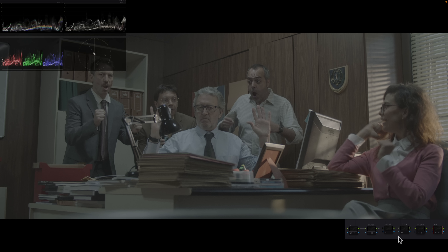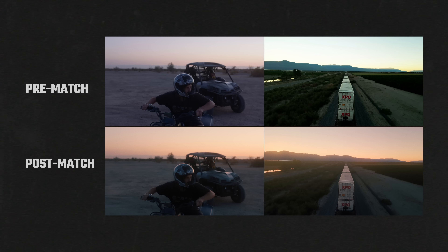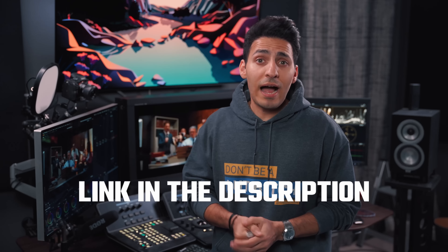I generated 3D LUTs for Kodak 250D and Kodak 2383 that you can download when you sign up for my free webinar. Instead of watching 20 separate videos and wasting time, this training curates everything you need to know to get started with color grading. Link is in the description.